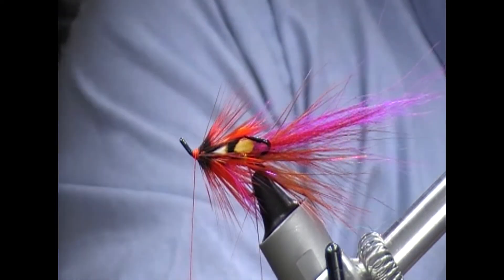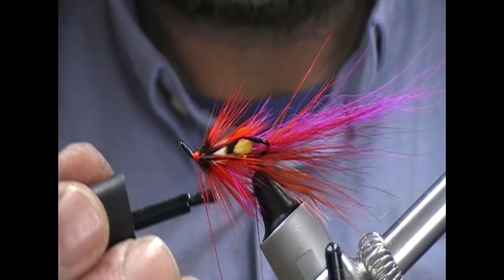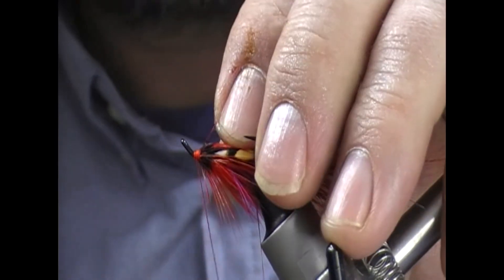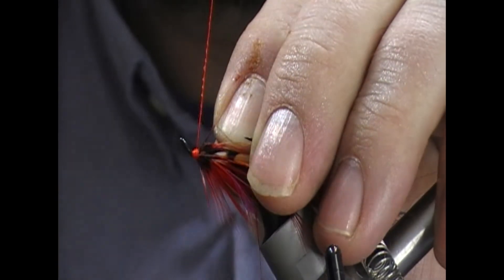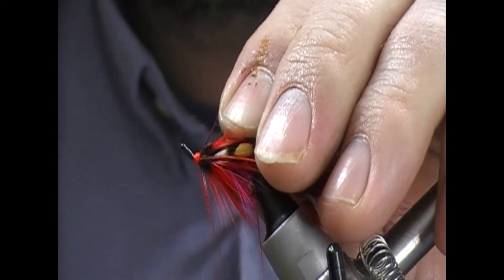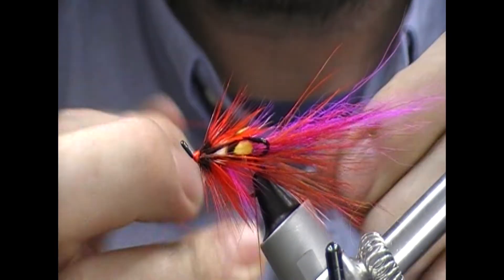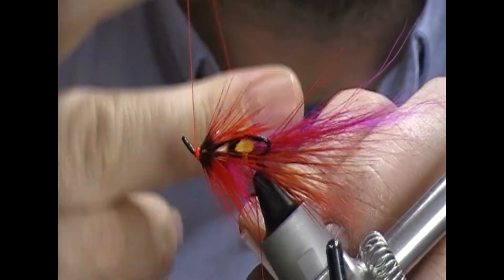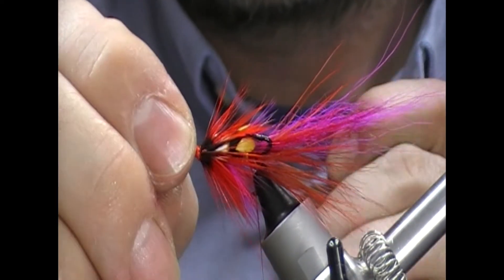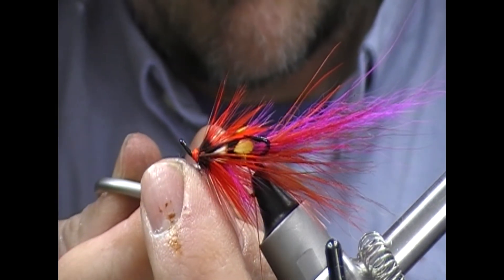And then we'll create our head. I'm just going to take my super glue, run it off a couple of inches or so of the tie-in thread, hold these hackles down and then we'll wrap backwards. The super glue binds all these turns together and it stops your thread from slipping forward or back. While there's still a little bit on it, I'm just going to half hitch that, pull that down into it, and that is done.